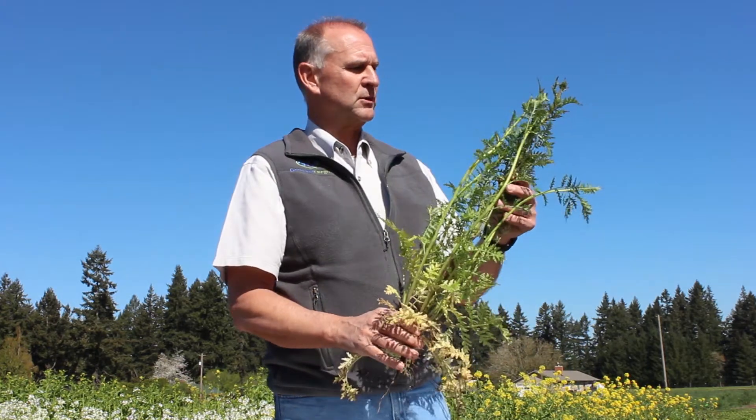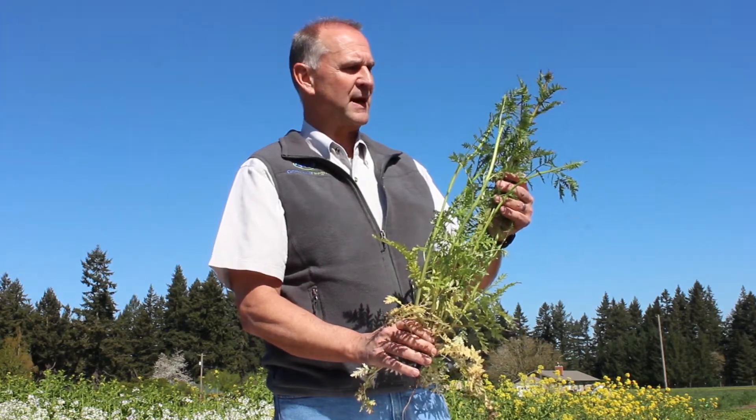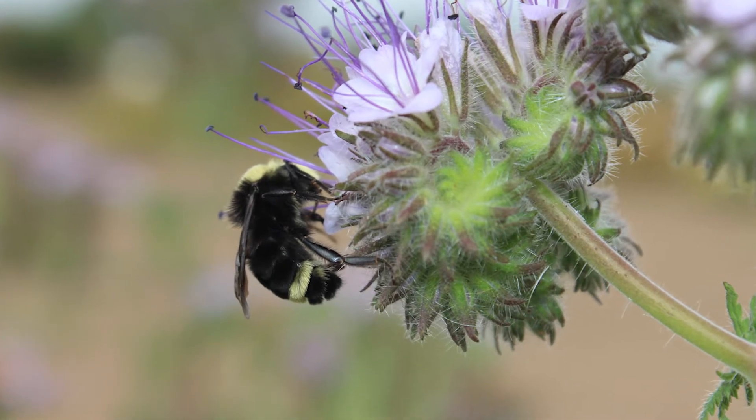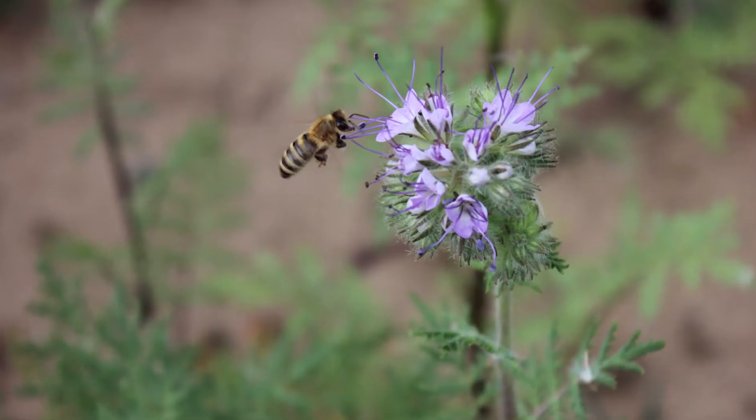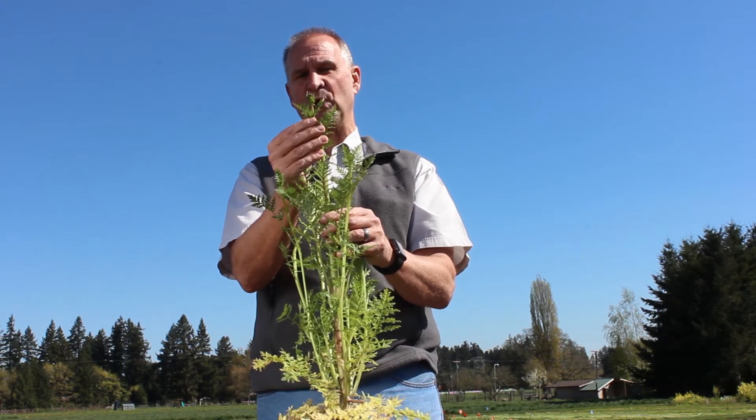In grazing it, this plant will produce biomass and protein up to about 18%. It is also a very good pollinator plant. When it starts to flower out, it will produce a nice big flower that really attracts the pollinators and brings the bees right into it.